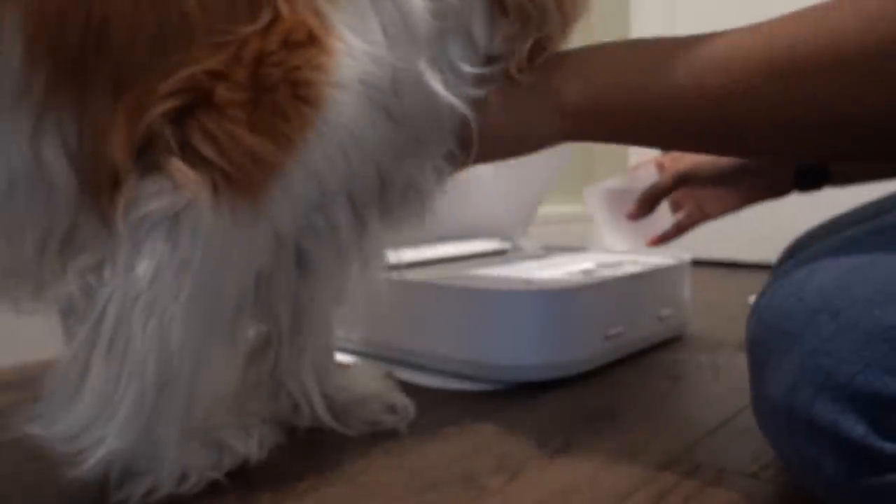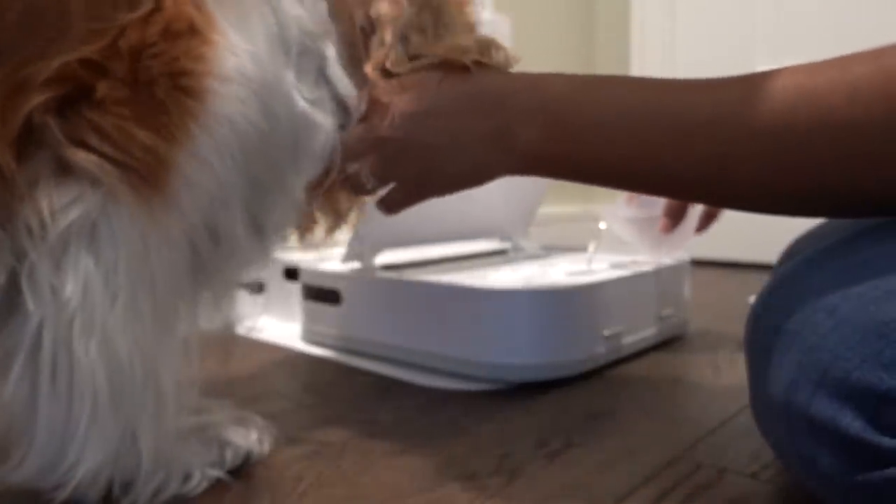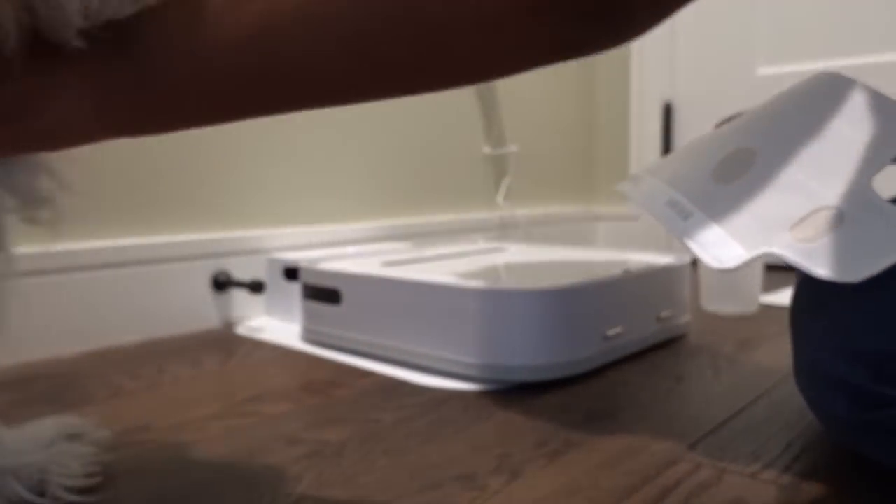Okay, so the instructions say: shortly press to start cleaning, long press to turn on and off. So number four — where is it? Oh, it's a power button, and it also starts it. Okay — Clover, watch out, we're going to start it. Here it goes.